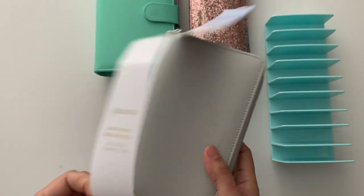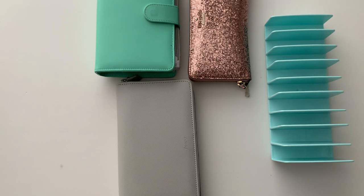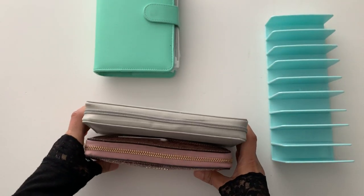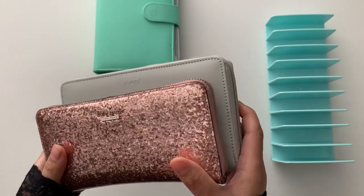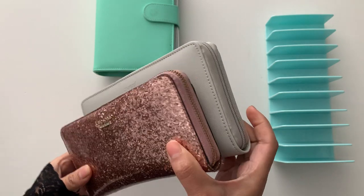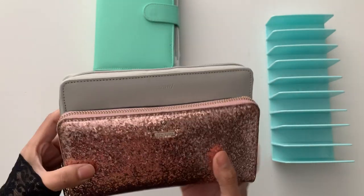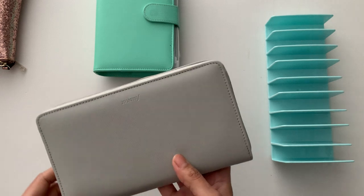It's a personal compact tip and it has a planner in it which I will not be keeping — I might just sell that. I'm going to do a size reference. Oh gosh, that is big! Okay, so this is just like your regular style wallet, and compared to the Filofax, as you can see, it is slightly bigger and slightly thicker.